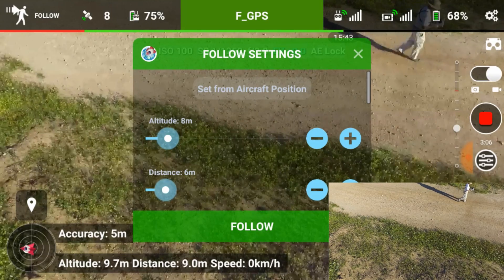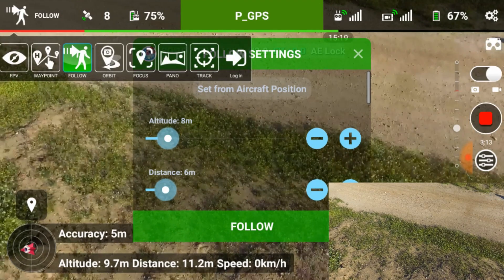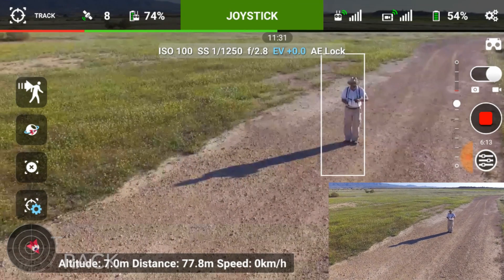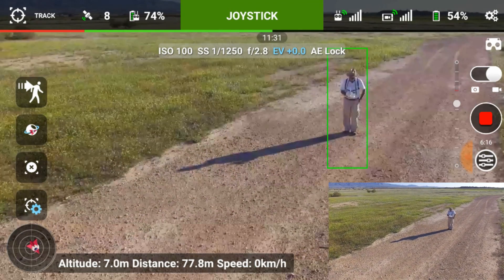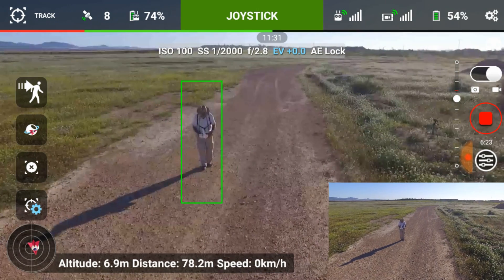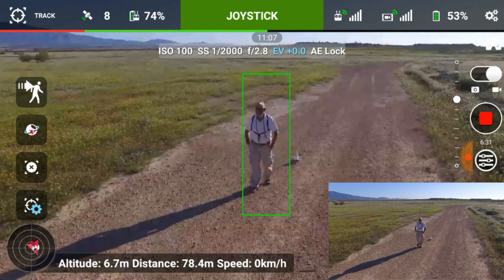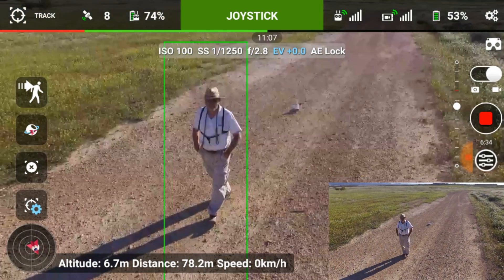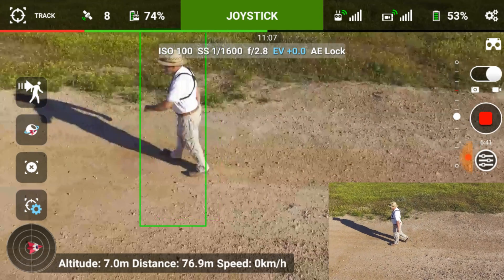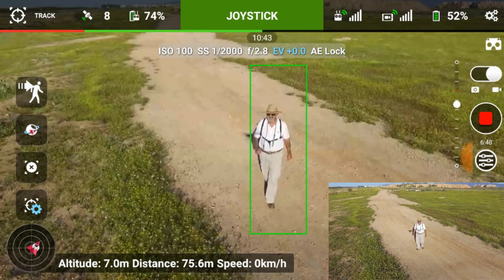So what we do again — we flick out the switch, the right switch, flick it up. We go into the top left-hand corner. We're going to do the Track. So it's going left to right. Come out of there.